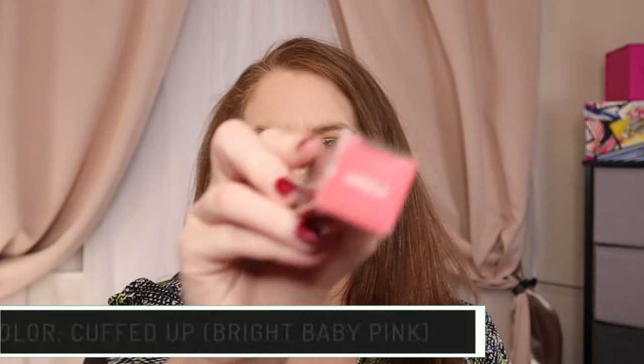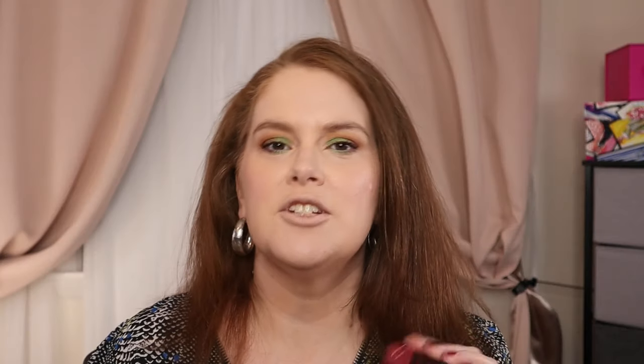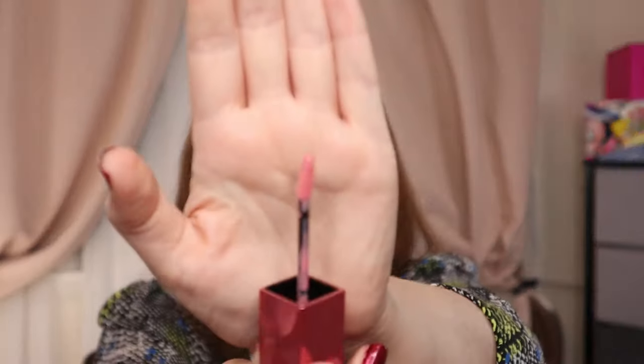We have three colors here — a brown, a pink, and a red. Let's start with 'Cuffed Up.' You do need to shake these for five seconds to activate the color, then apply and you're set. This is made in the U.S. with U.S. and/or imported ingredients. The longer you let them dry, the more staying power it's supposed to have. I don't smell any scent. Urban Decay is cruelty free, however their parent company is not.